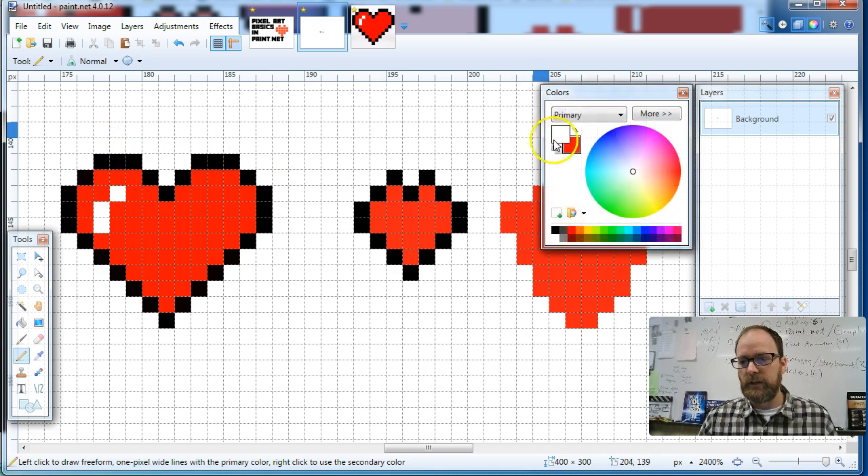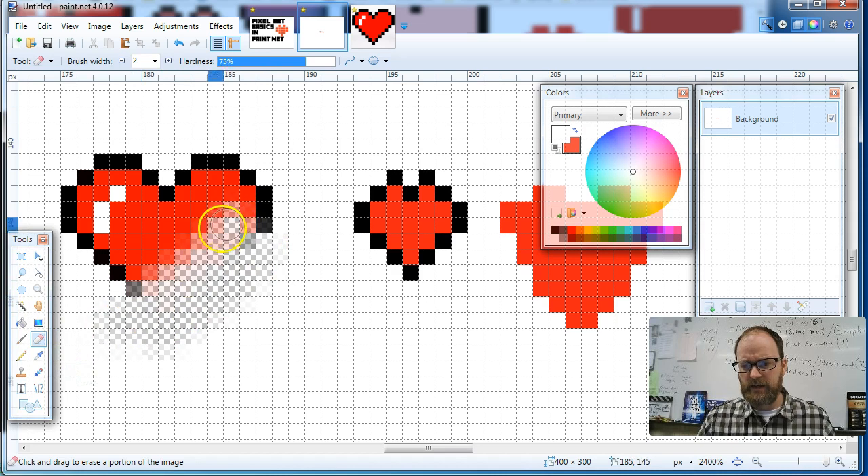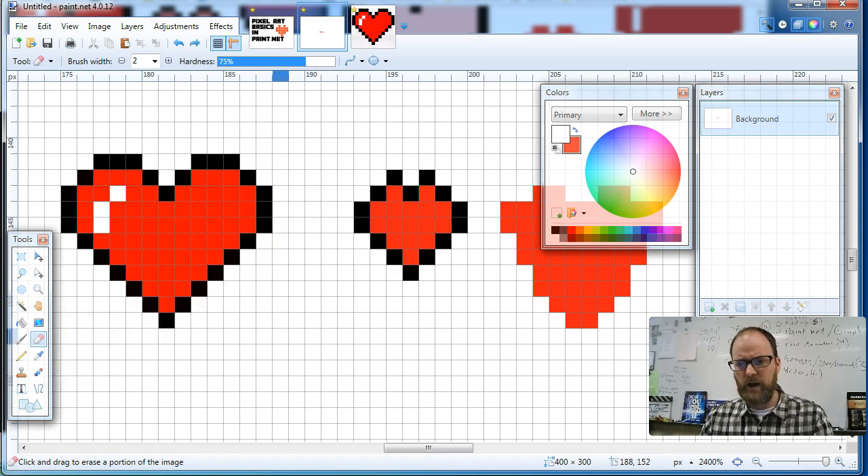We covered erasing by using the color instead of the eraser tool, because if you use the eraser tool, you can see that it kind of smears and causes different problems. By the way, if you know tricks and want to make a comment — if you know something I don't, which is very likely — please leave a comment and give us ideas on what we can do to make this an even better lesson. Thanks a lot, enjoy.